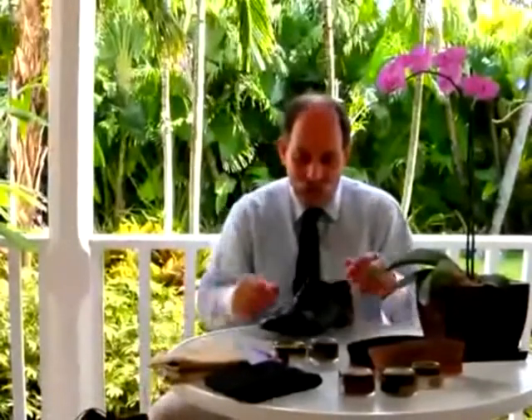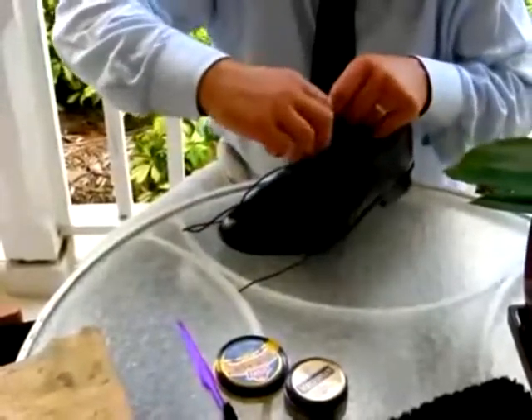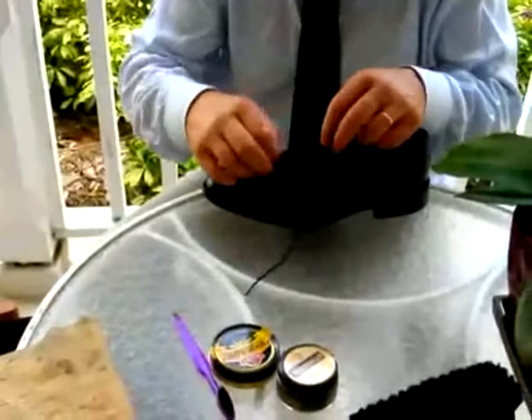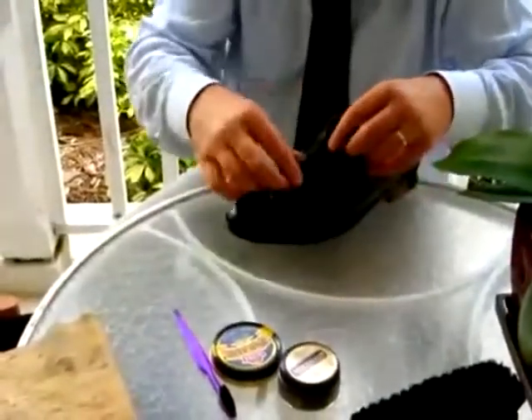The next thing you want to do is to take out the laces. First of all, observe how they are put in so you can put them back in exactly the same way. The reason we take out shoelaces is because we want to make sure that the tongue itself is also polished. If that's omitted over time, it'll lose its color and become quite dirty.